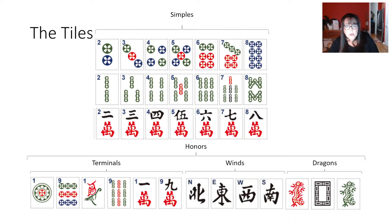Those are all the tiles you'll work with — remember, flowers are not part of your hand, they're bonus tiles. Now let's talk about the blocks, which are the components of your hand. You're going to have Singles sometimes — some hands call for one, five, seven, nine, or maybe two, four, six, eight singles. You could also have a hand with NEWS — North, East, West, South — which will feel familiar if you play National Mahjong League rules. Incidentally, there are no Jokers in Wright-Patterson Mahjong.